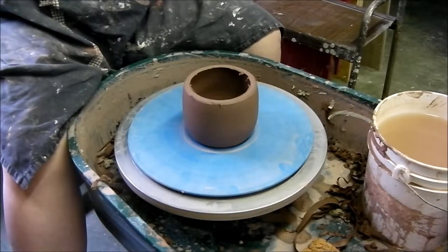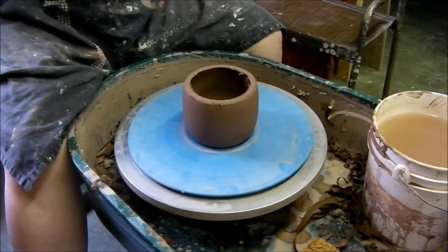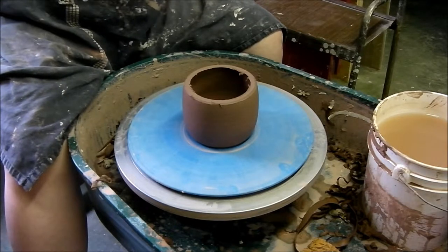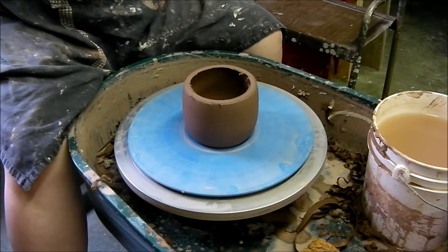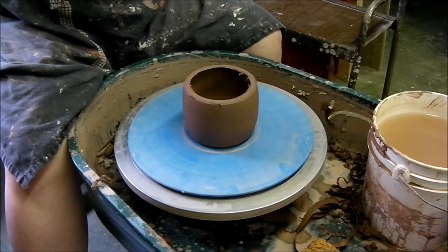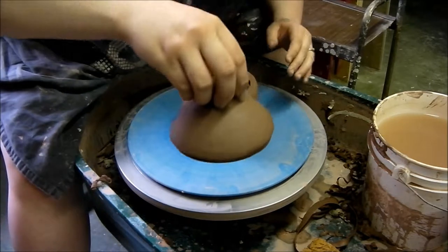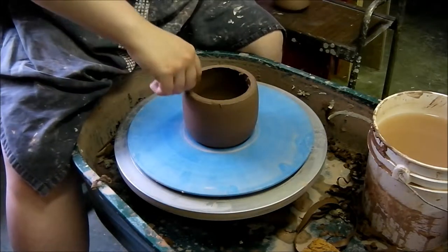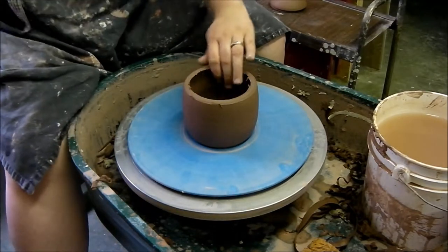There we go! So here's our lid — it doesn't quite fit just yet, but we will clean the trim up and it will.